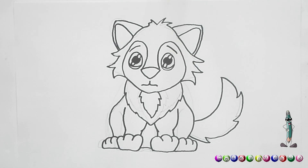I think this wolf looks absolutely amazing and I'm sure yours looks great as well. Thank you for drawing with me — please don't forget to click the like button and subscribe to my channel, and I will see you soon. Bye bye!